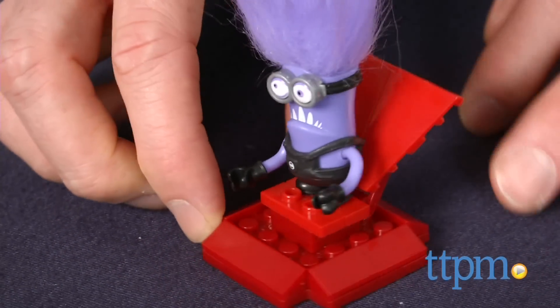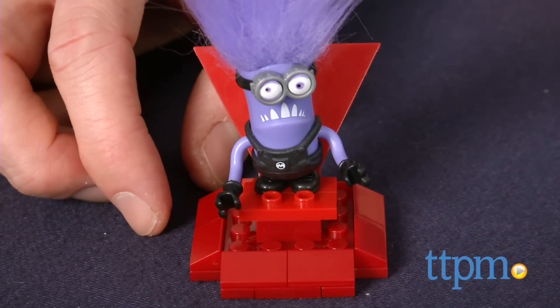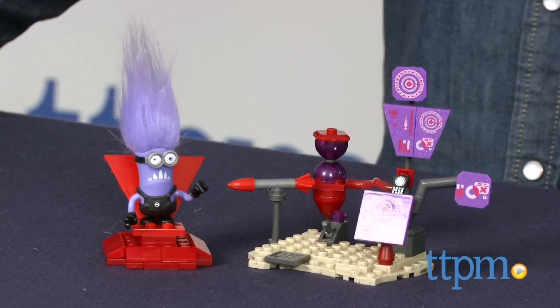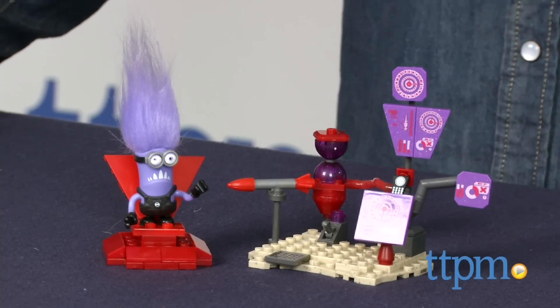Even when they look like ferocious purple monsters, minions are still incredibly cute. Hey guys, Jeff from TTPM here with Mega Bloks Despicable Me 2 El Macho's Lab from Mega Bloks. This is an 82-piece set that builds one minion character and El Macho's Lab.